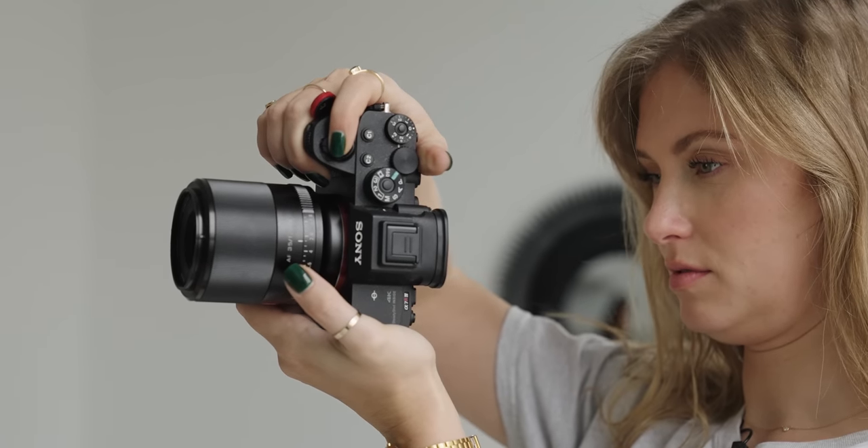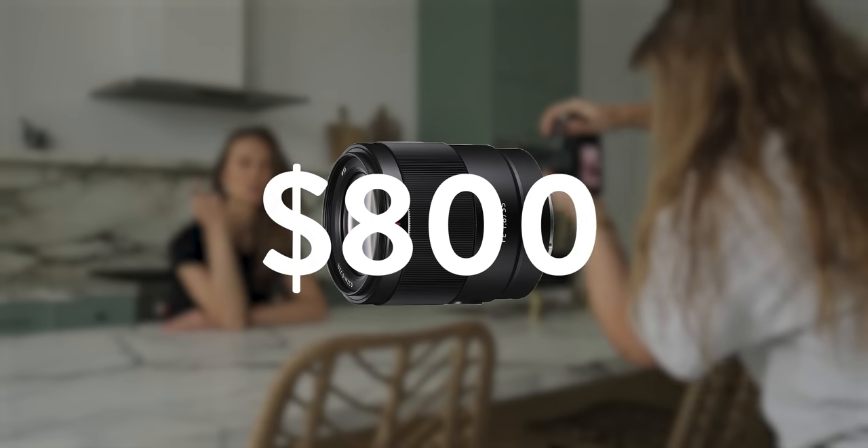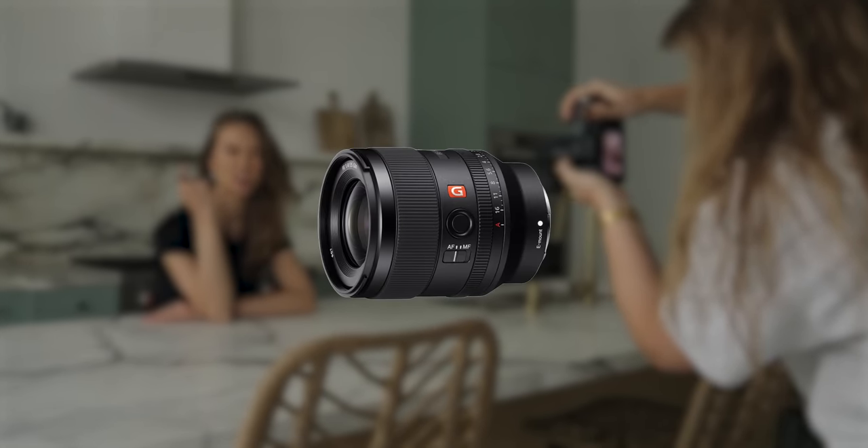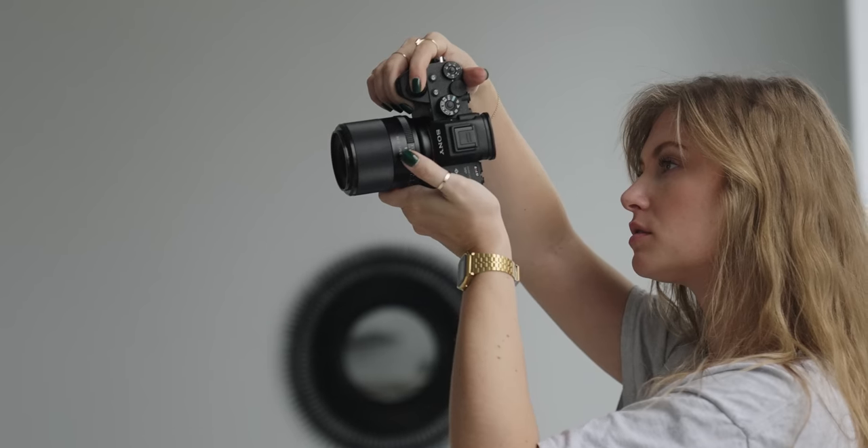The Viltrox is designed for mirrorless cameras and full-frame sensors. The Sony 35mm f1.8 is double the price of the Viltrox, and the 35mm f1.4 G Master is three times as much as the Viltrox. So right off the bat, Viltrox plus one.